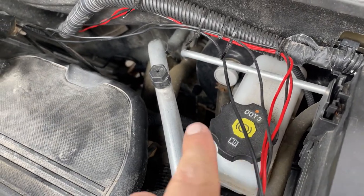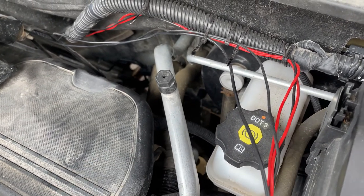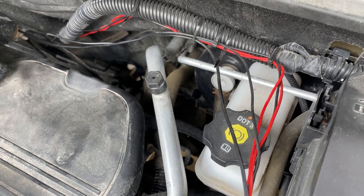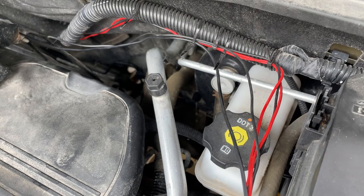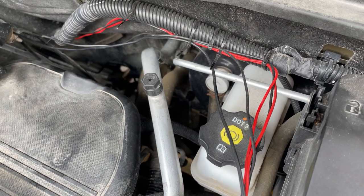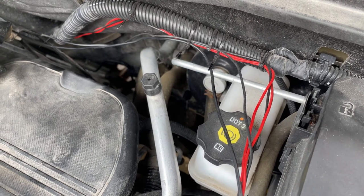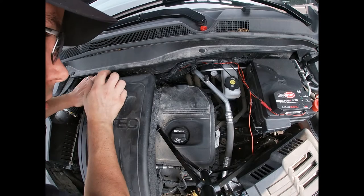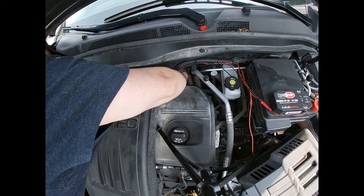Our drain tube that we took off is just right down in there and you can see everything dripping out of it, so we're just going to wait like I said 20 minutes. Once it's all done, you run the car with the fan on for two minutes with the windows down just to let all the vapors out, and then you should be good to go. Now while we're waiting for this, we'll put our drain tube back into place.